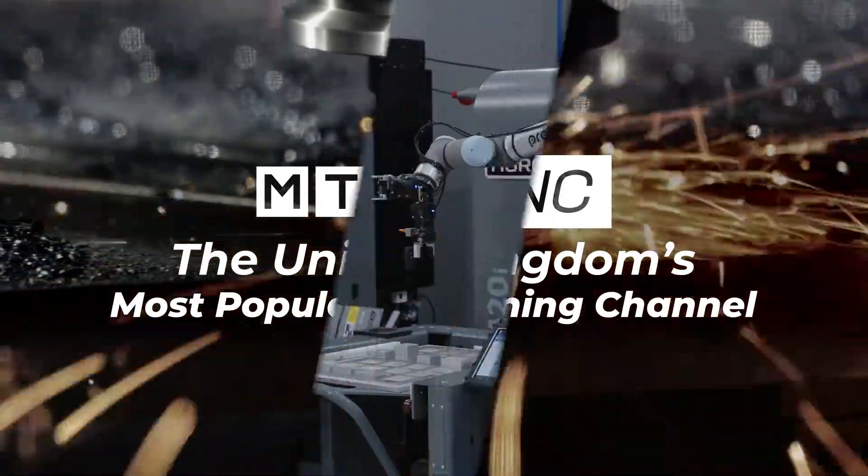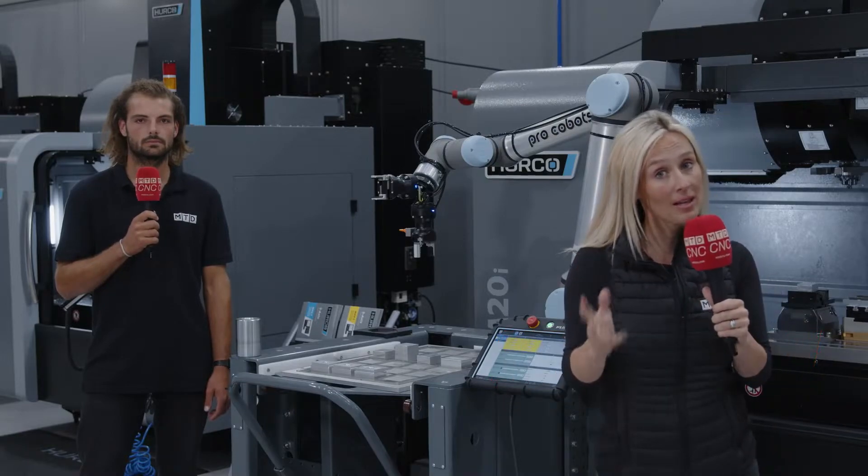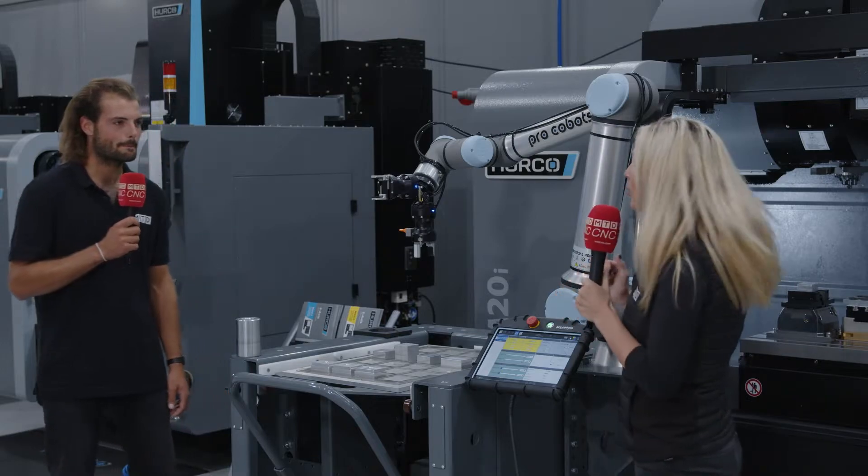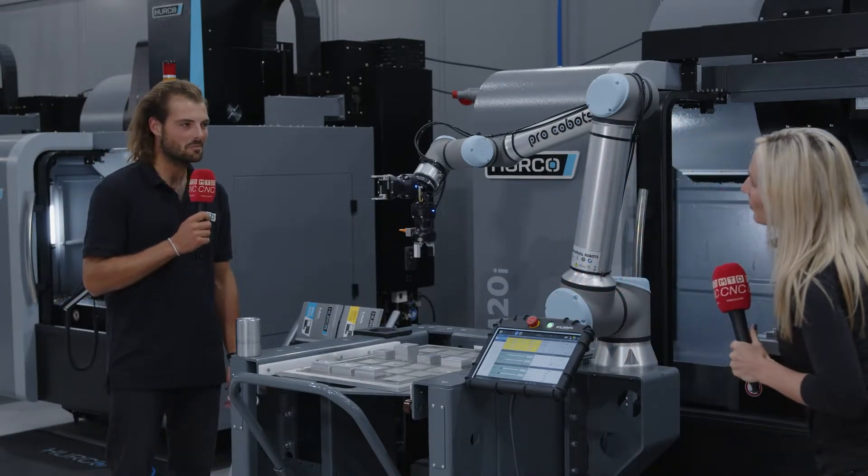In the current climate, we believe that you need automation to remain competitive. Let's take a look at the ProCobot from Herco — Rowan, tell me about the configuration here.